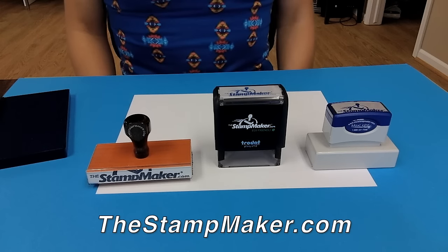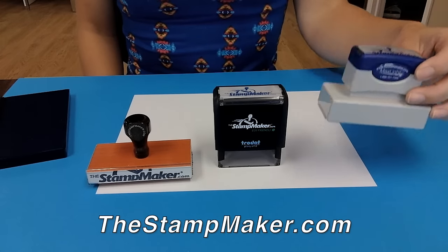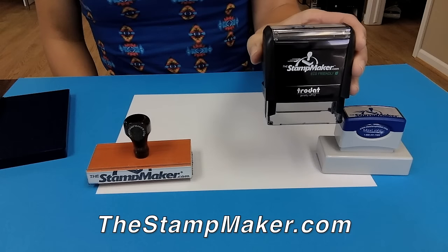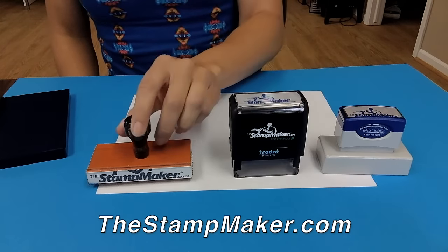Welcome to thestampmaker.com. We offer several types of stamps to meet your needs. No matter which stamp you choose, our products are precision crafted and we guarantee that you will be satisfied.